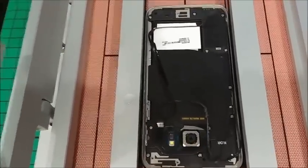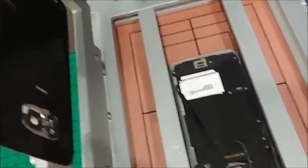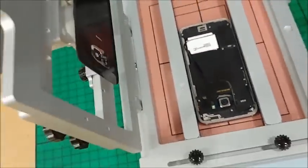Arrange the remaining sticky tape appropriately and now the S7 back cover is completely removed.